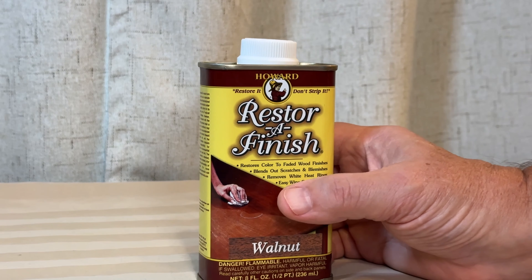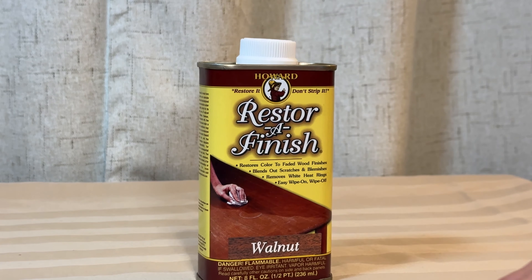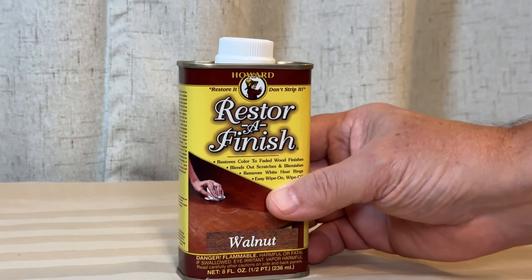Hi, my name is Alan. Let me tell you about this Howard Restore Finish. This particular one is the walnut color — it's not a stain, it's just a restore.